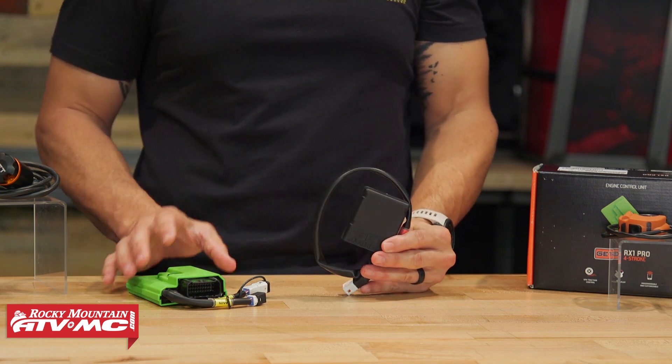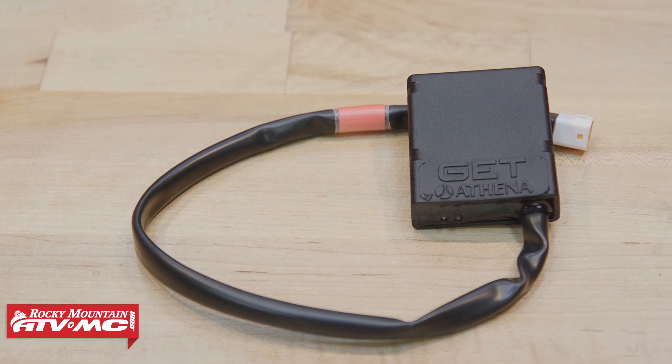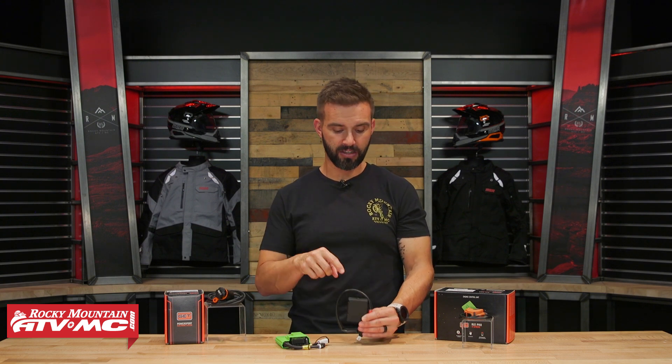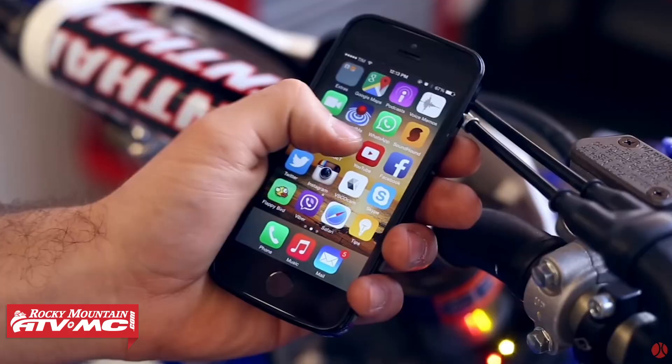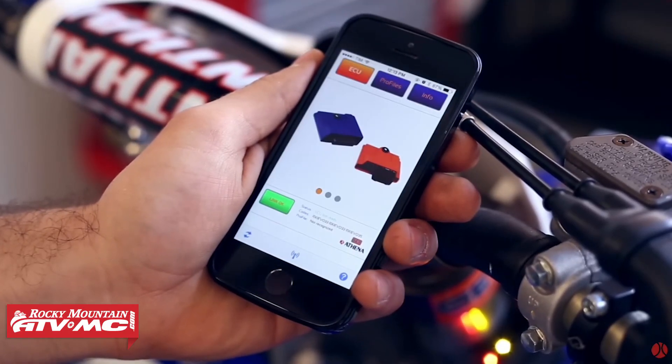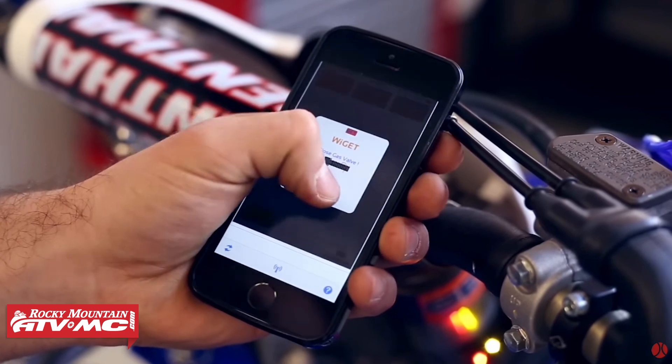A lot of us are familiar with the Yamaha Power Tuner app and how Yamahas have that Wi-Fi box already installed from the manufacturer. This is basically giving you that same functionality. Once installed, you go on your phone, download the free GET app, connect it to the box — there's a little LED light on here that will flash when you have a Wi-Fi signal. Once connected, you can see diagnostics of your motorcycle, your ride time, and you also have the ability to create your own maps right from your phone and upload them to the ECU. If you ever get lost, you can always default back to the stock maps preloaded on this unit.